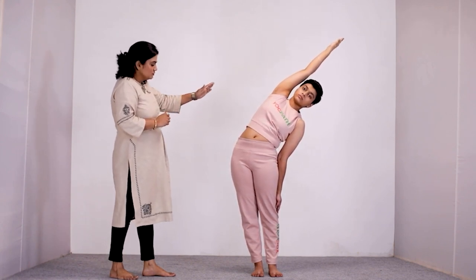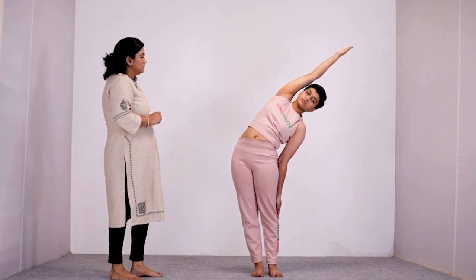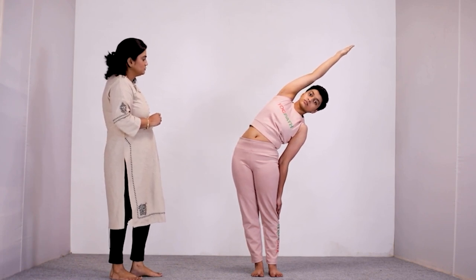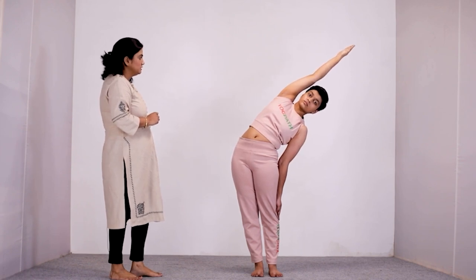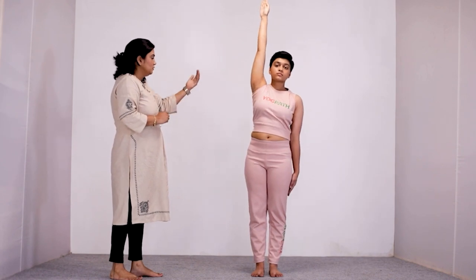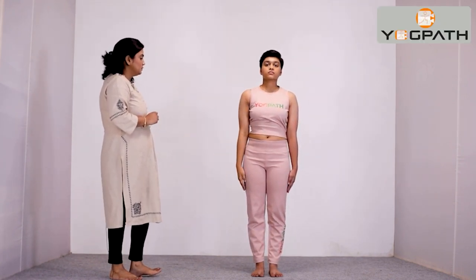Hold this position for some time. If you are comfortable holding after inhale, then you can do so. Otherwise, you can breathe normally. Come back and bring your hand down. Take a deep long breath and relax.